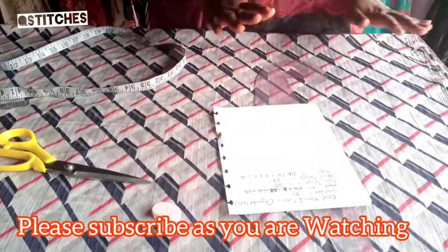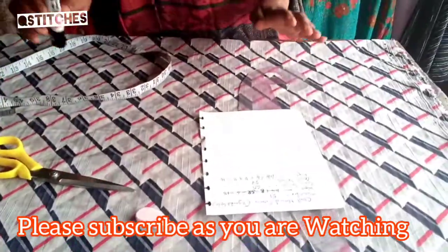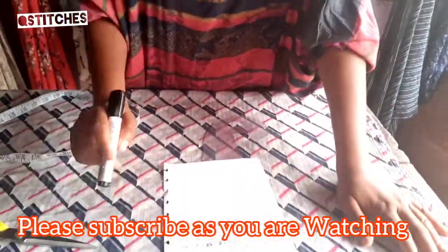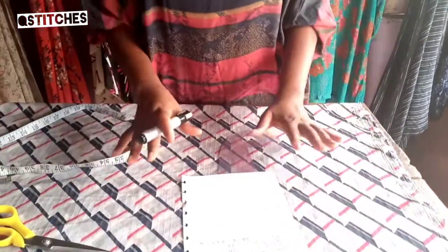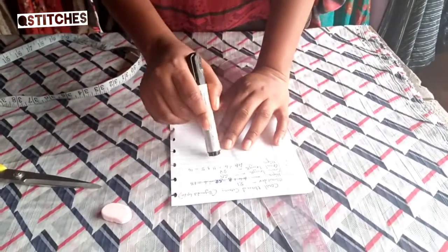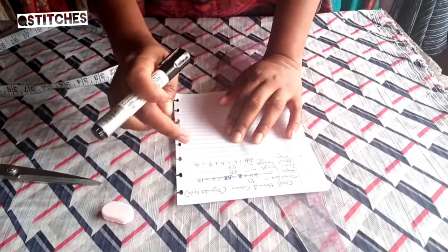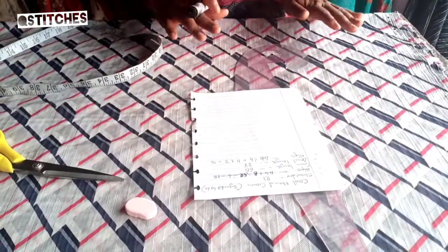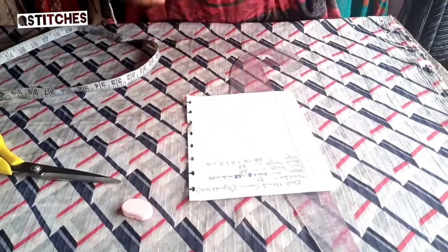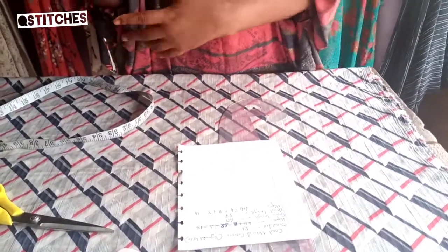For this dress I'm going to be using a boat neckline. Note that depending on how big the person you're making the dress for is — this person's hip is 44, so divided by 4 I have 11, plus 3 inches because it's going to be a bit of a maxi, giving us 14 here. I'm using 3 extra inches because the person is a bit big, and the person wants the cow hand to be very big.